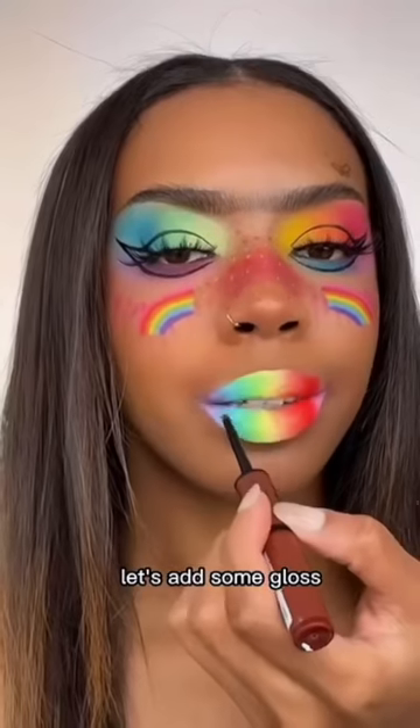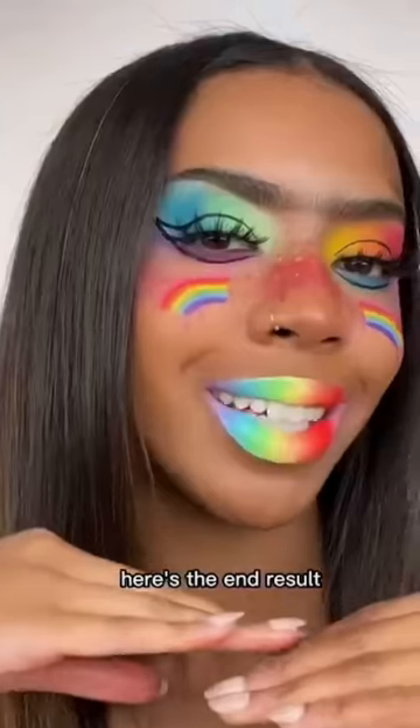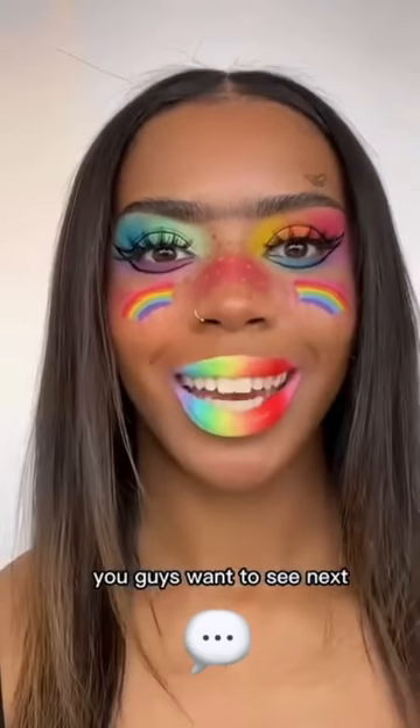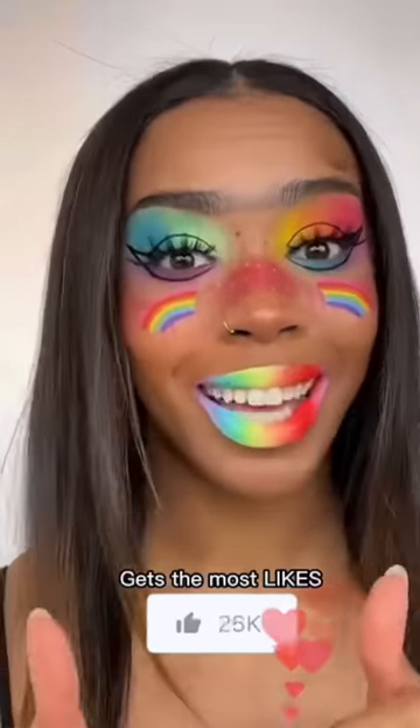Let me clean it up. Let's add some gloss. Here's the end result. What do you guys think? Comment what other color combination you guys want to see next — whoever's comment gets the most likes is the one I will do.